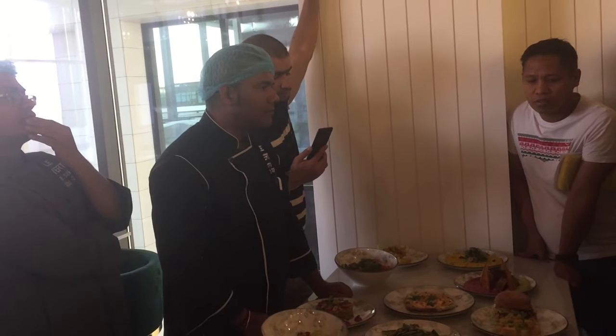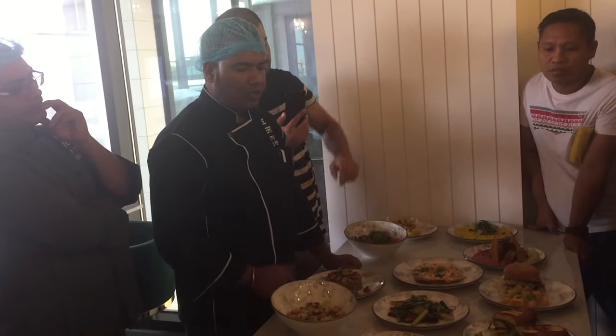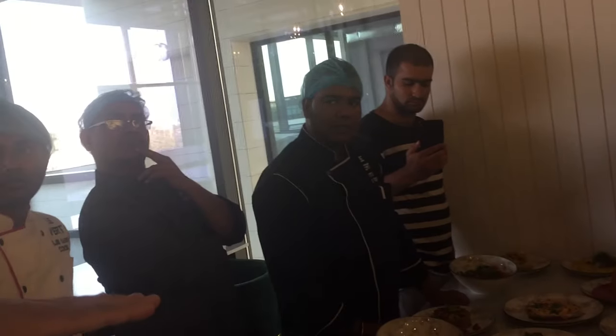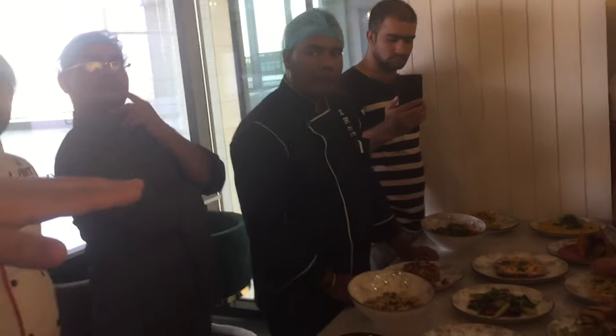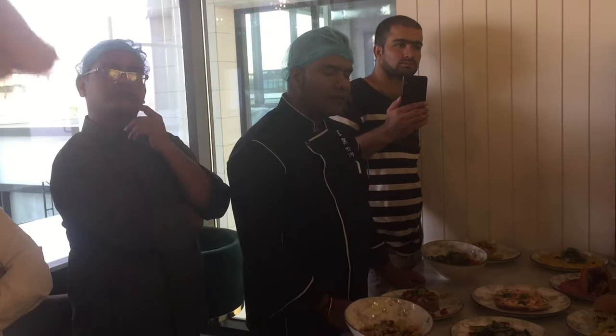No yogurt. Okay, we put the bread, you put spicy mayonnaise. What else you put after? Tomato, meat, lettuce, sauce, caramelized onion, spicy mayonnaise and the bread.